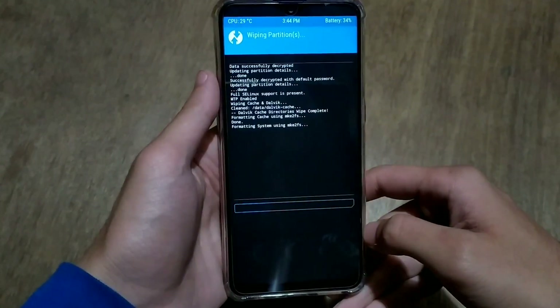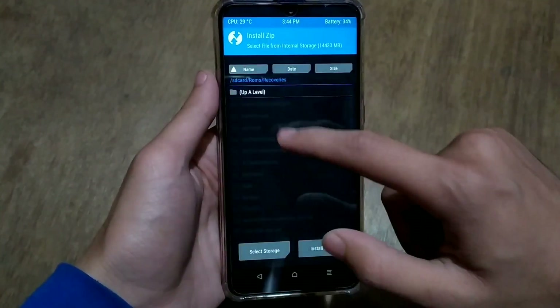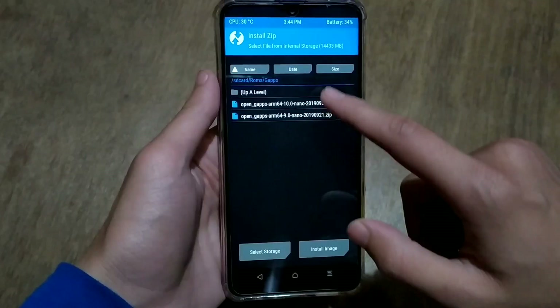First of all, reboot into the recovery and create a backup. Then go to wipe and wipe everything except vendor and internal storage. Click on install and then search for the Pixel Experience zip file.